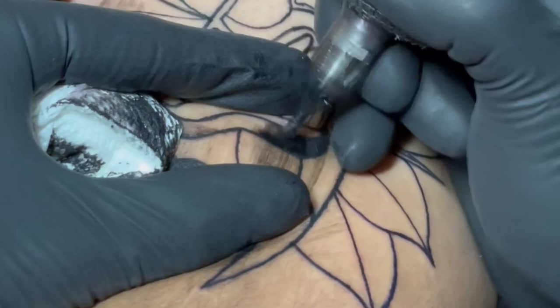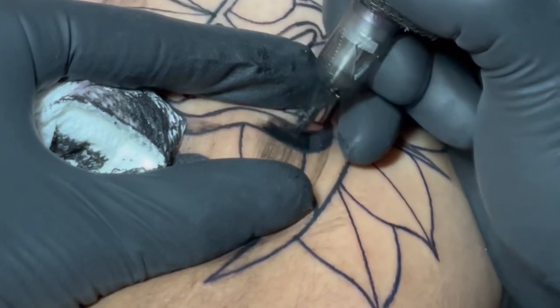I didn't want to use the Torpedo because for the thigh it's kind of a fatty area and I was really concerned with blowouts. Even though I could have swapped the camo, I just wanted to go with the Soldier because it's a really comfortable machine for me, and the Vibe was a really good backup for anything I needed to do with a little less punch.